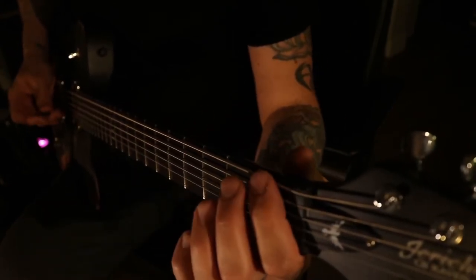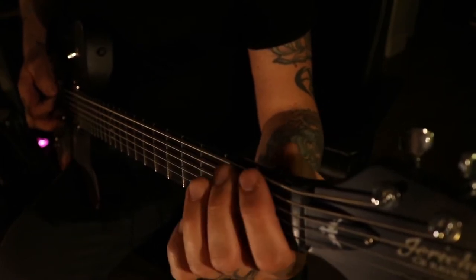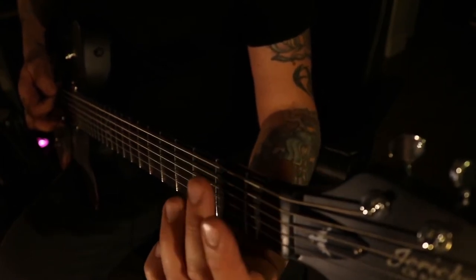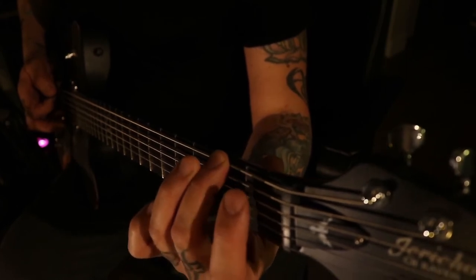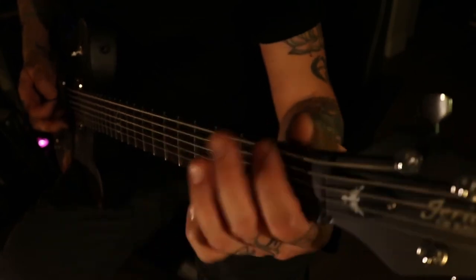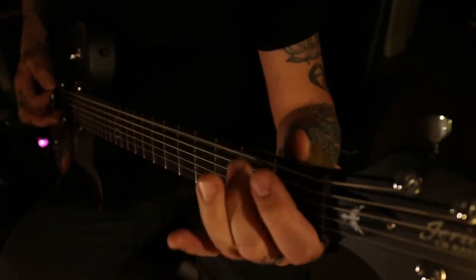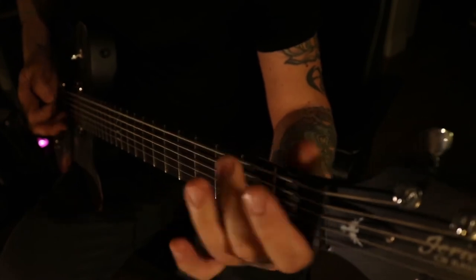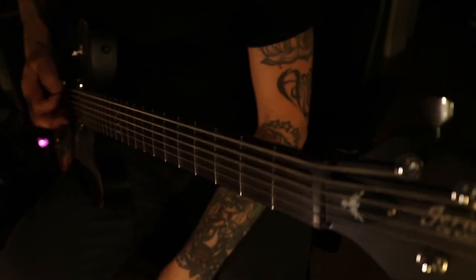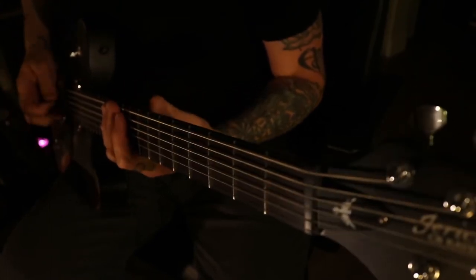From there it goes to the same part again with the first and second fret, the chugging part, but then we just add the second fret bend in there, just for fun. And if you hear the song, this chugging part does a different kind of timing right here.